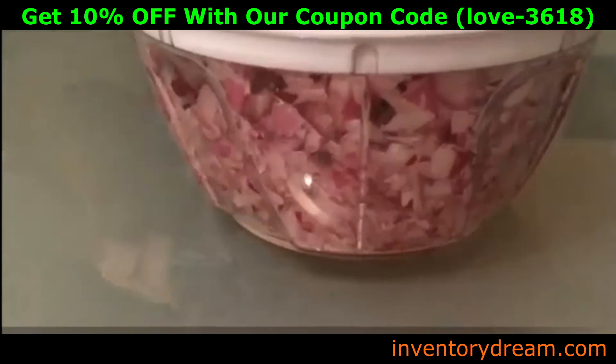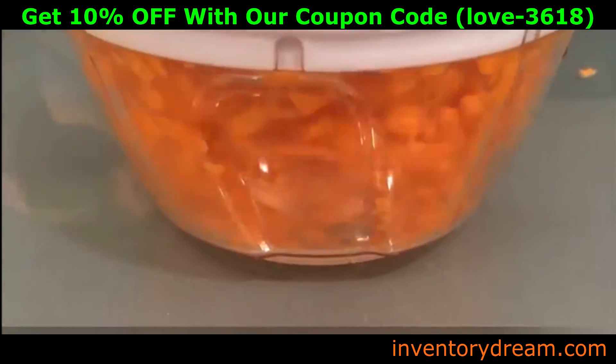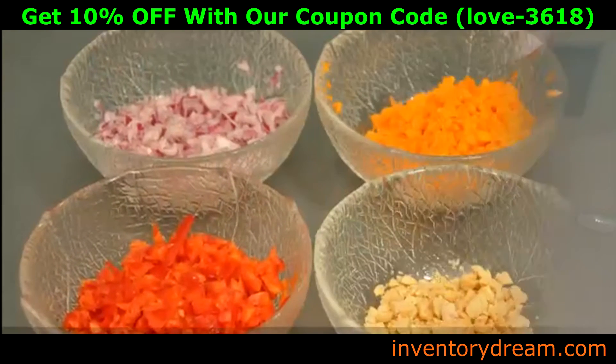The food chopper is a versatile and indispensable kitchen tool that you'll want to have on your kitchen counter at all times.